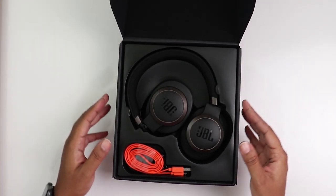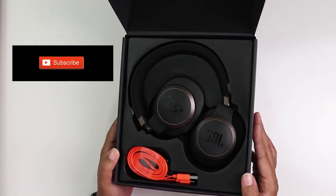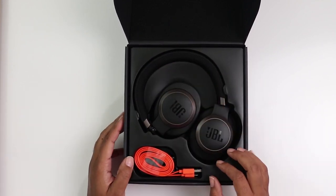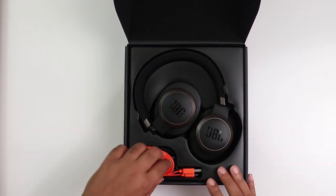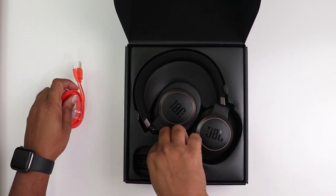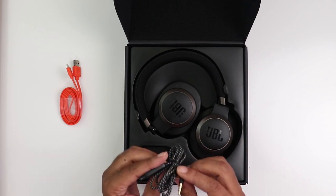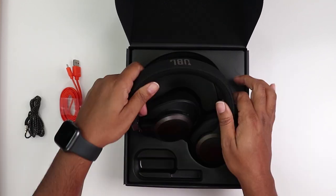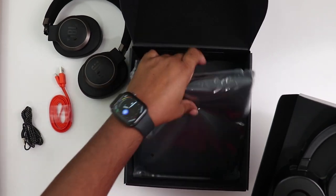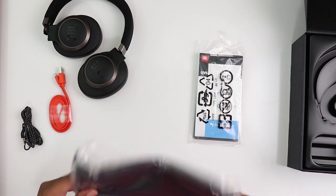Out of the box I thought they were simply gorgeous — very neat packaging, very simple packaging as well. Got the headphones here showing that they can fold inward, a micro USB flat cord, and a braided 2.5 millimeter to 3.5 millimeter auxiliary cord. Underneath here: a carrying pouch and instructions.